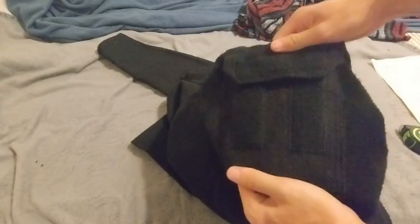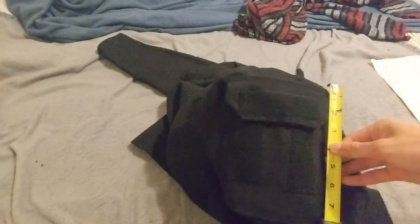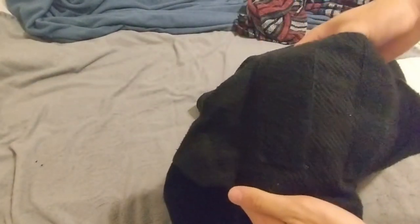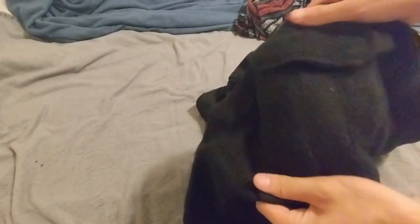They sell these in batches, so you can pre-order them and they'll email you if you sign up for their website. They sell pretty quickly if it's a really popular design. What I got was black herringbone in a size small. It was about $104.99 — pretty good deal, not too expensive for what I got. It's a very nice hoodie.